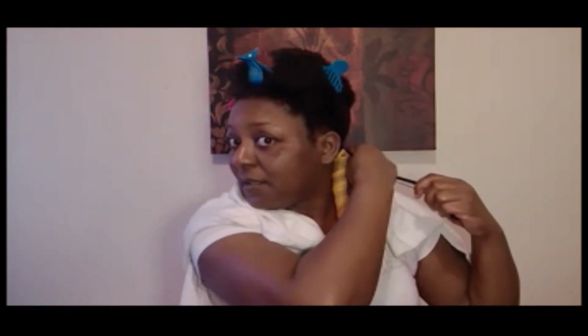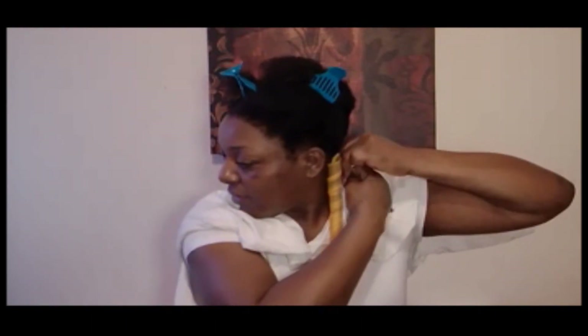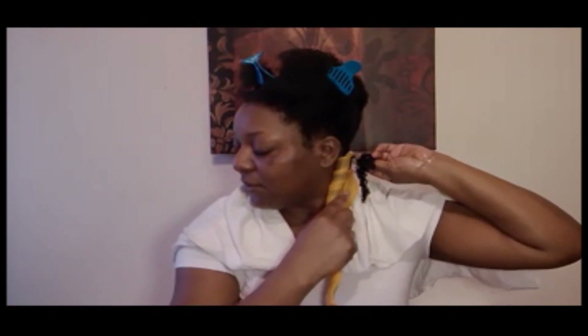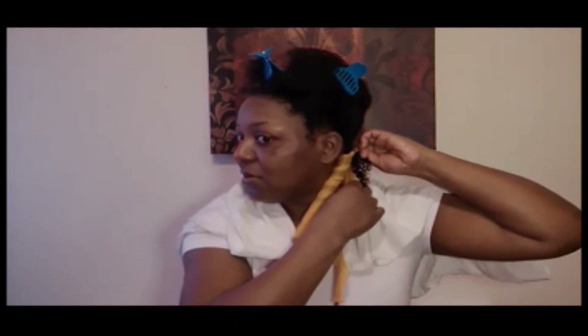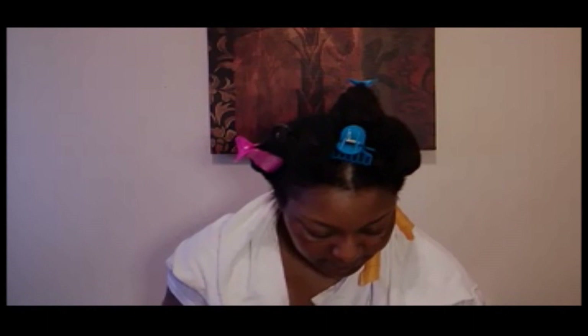It took me a while to get used to this process, because sometimes you get the curlformer too tight to the root of your hair and that is annoying. So try not to do that. But I do find that if I roll my hair a little bit at the root, it makes it easier for me to apply the hook, and then I just scoot my curlformer to the top and slide my hair through. I go ahead and prep two more. And I can already feel that that one may be too tight on my scalp, so I'll show you guys how I loosen it up in a little bit.